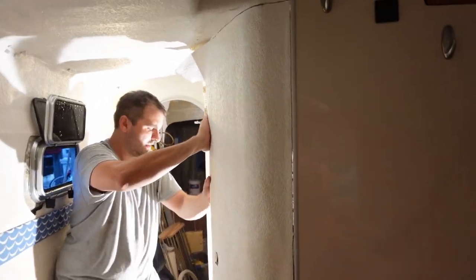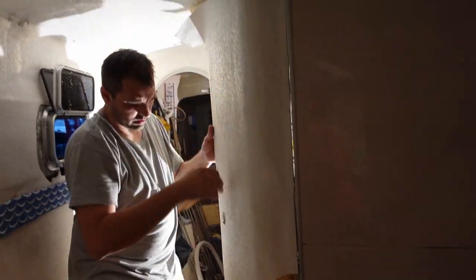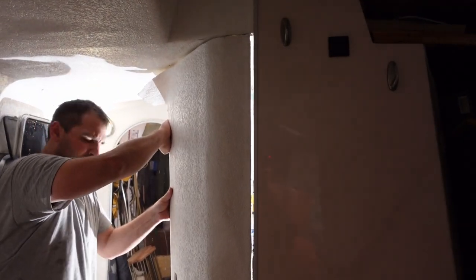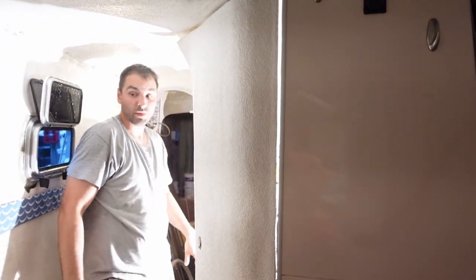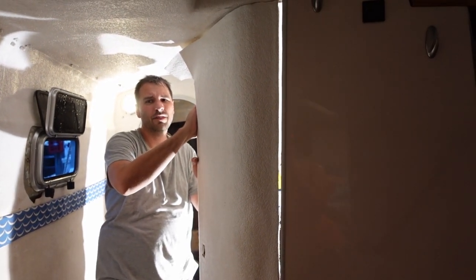I've got the cut out. It's going to take some brute force to get it out, but this has been about an hour and a half of work.